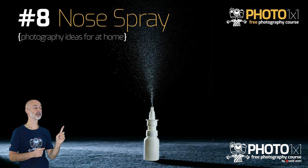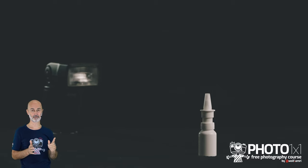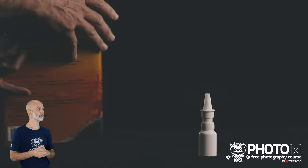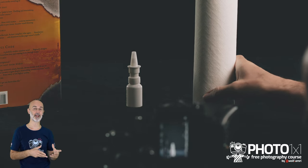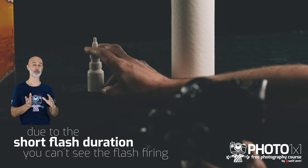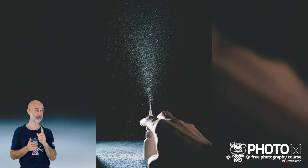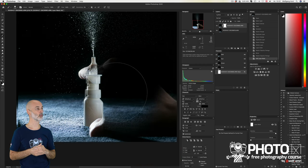Photography idea for at home number 8: photograph a nose spray or any other kind of spray. You need a spray, a dark black background, and a light. This is close to impossible without a flash because you need to freeze the fast motion of the spray. Block the light from the camera to avoid lens flare. On the opposite side place a kitchen roll as a reflector to brighten up the shadows. First take an image without the spray in action. Then the most challenging part: get the perfect timing to spray with one hand and press the shutter with the other. Three minutes in Photoshop will give you the final result.